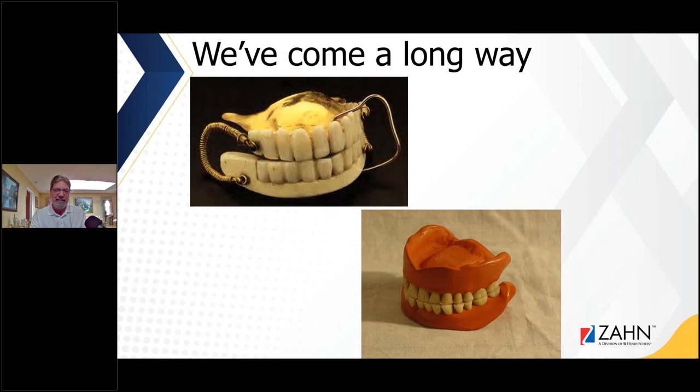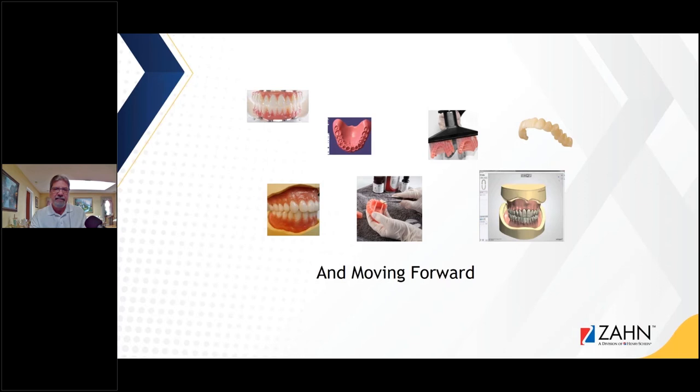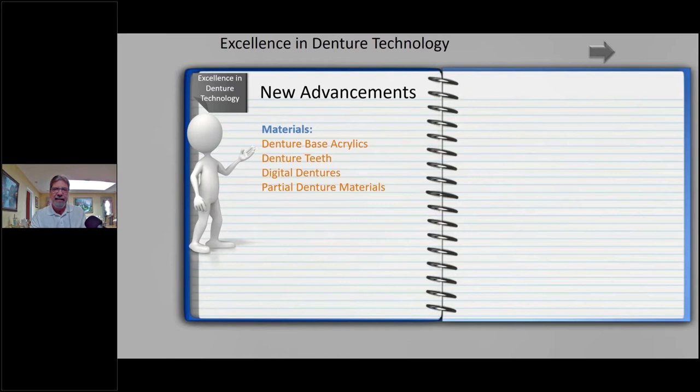We used to get some of these old dentures once in a while. Looking back at that technology, we're going to look at how far we've come moving forward in denture technology. Some of the advancements have been in denture-base acrylics, denture teeth, digital dentures, and partial denture materials.